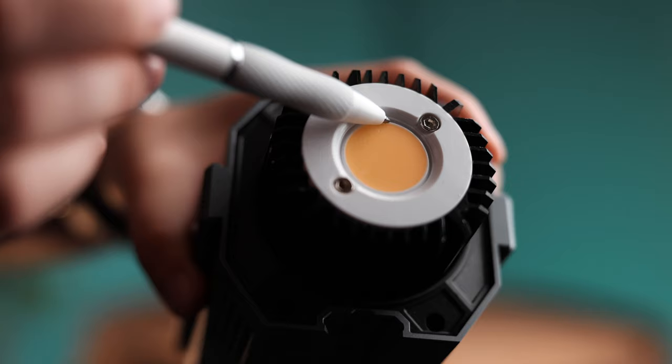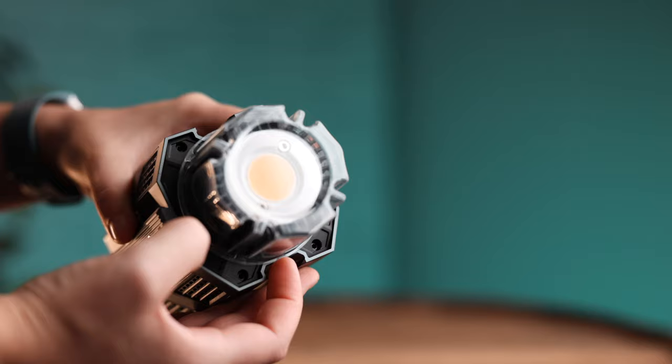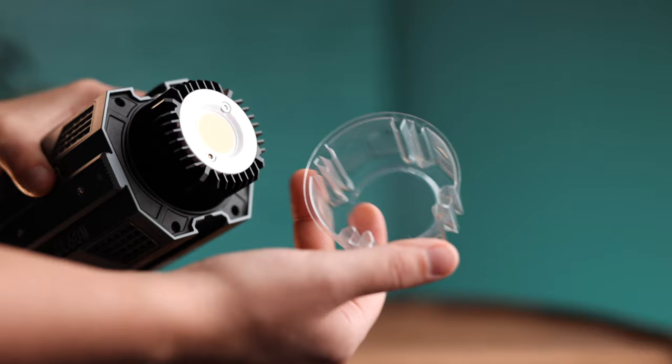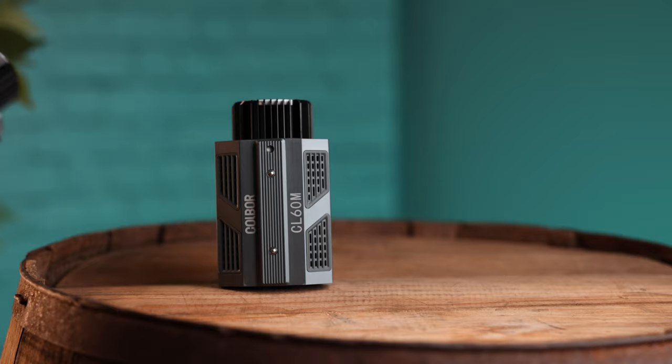Now for what I don't like about the Kobor. The biggest issue is right on the front: the LED chip is unprotected. There's no glass in front of the chip — it's fully exposed. If anything touches it, or a bug flies directly into it and burns on, your light could be ruined. That's a bigger risk on a 60-watt light. The included protective cover looks like a condiment container — a piece of plastic you'd put ketchup in. It is not professional at all.